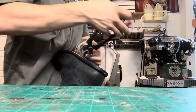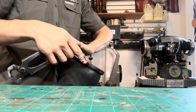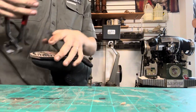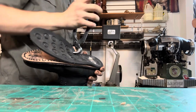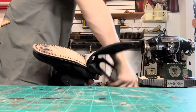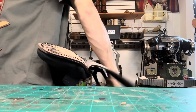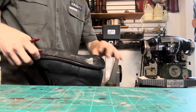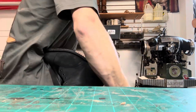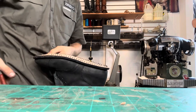Versus the 270 degree welt, which starts at your ankle bone, goes all the way to the front, and ends at the other ankle bone — and then you have a heel rand. That's more for dressier style shoes with a thinner heel block. But I like the 360 Goodyear welted boots.